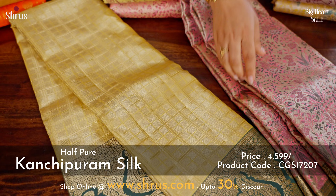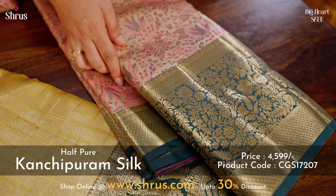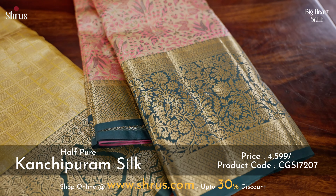The next one is this pink with a bottle green combination. The whole of the body has beautiful zari yuvan designs, and the border has this nice bottle green color creeper pattern.